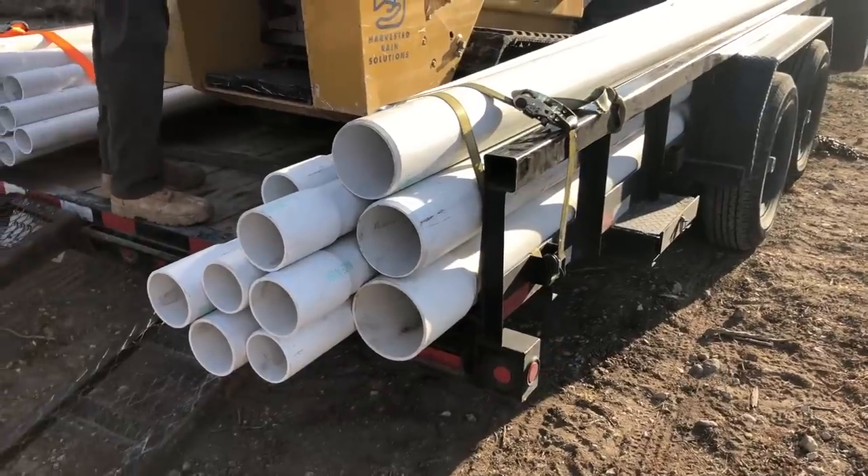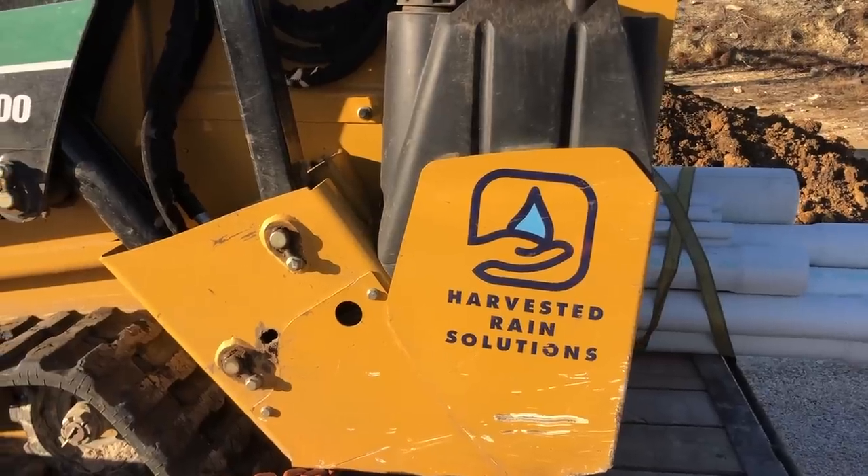I want to say a big thank you to Lowe's for sponsoring this video. On a system this size you can't buy a tank at your local Lowe's, but you can buy all of the plumbing, connections, and the guttering system. If you go with a tank my size, you will need to have it professionally installed, and I went with the leading experts in my area called Harvested Rain Solutions.